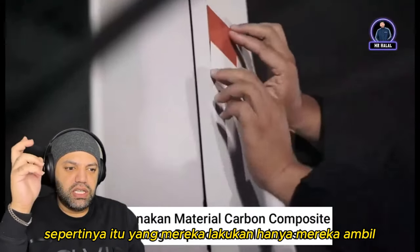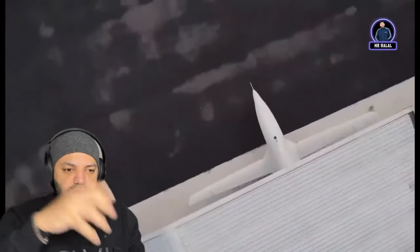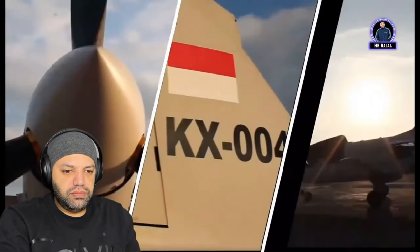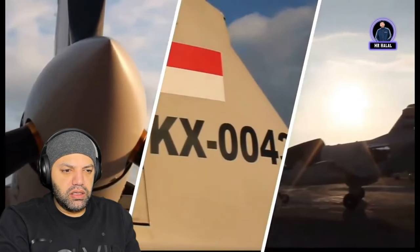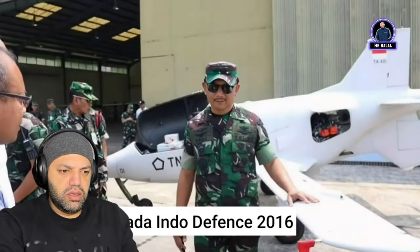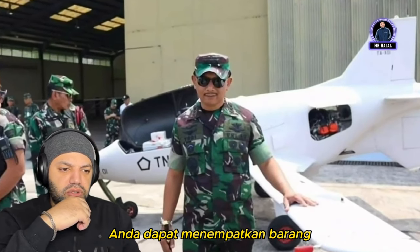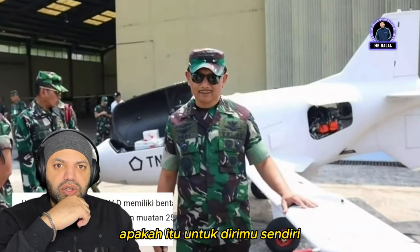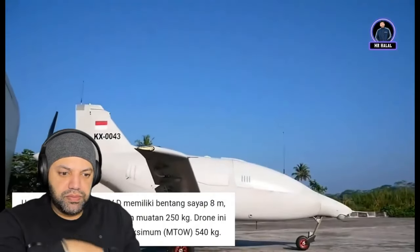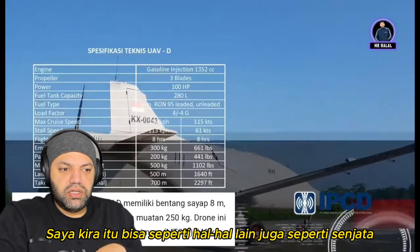It seems like what they did is take an old aircraft body and put technology into it to make it smart. It has a compartment at the front where you can put stuff — whether it's for carrying goods and transporting goods, or it could be used for other things too, like weapons.